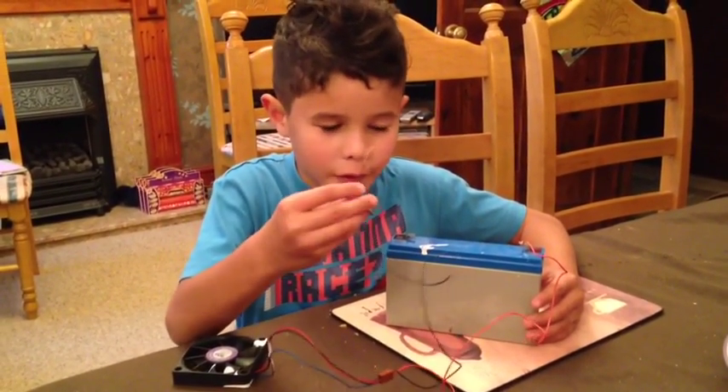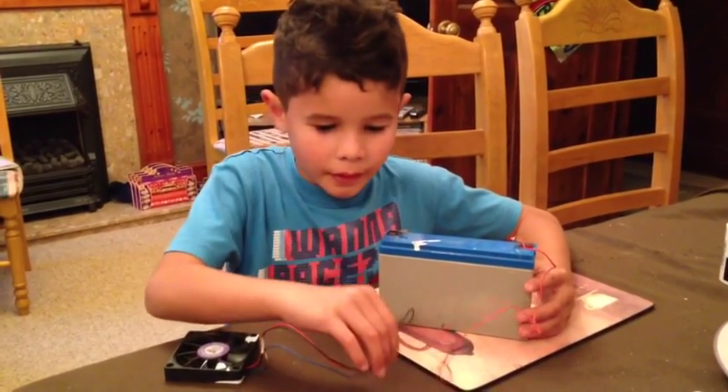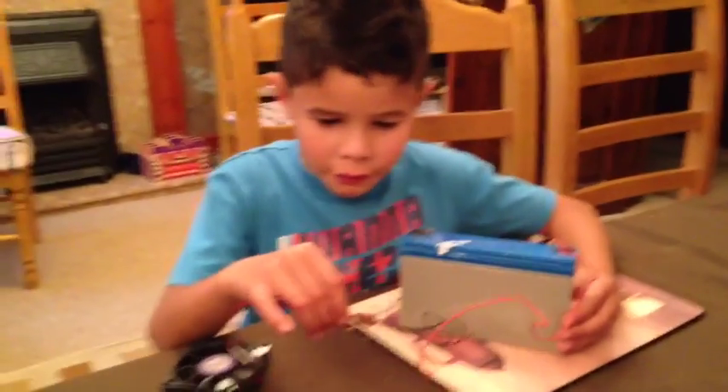This one is an earth wire and this one is a live wire. And I've joined the wires onto here.